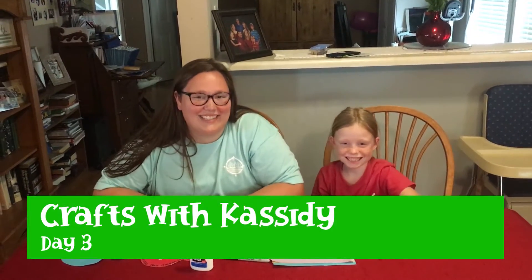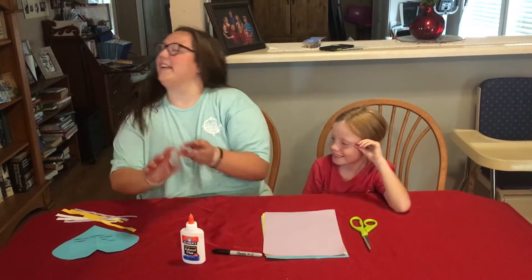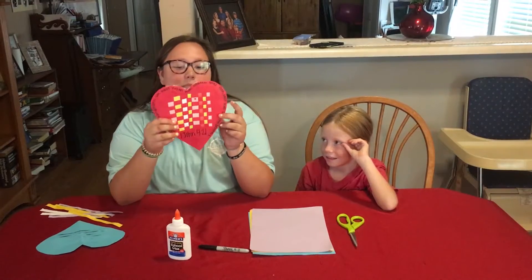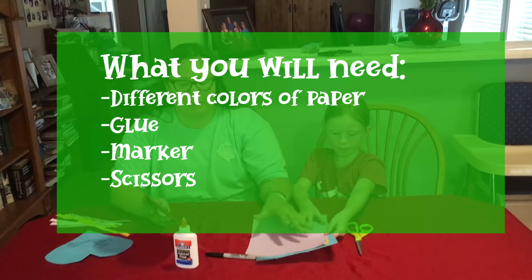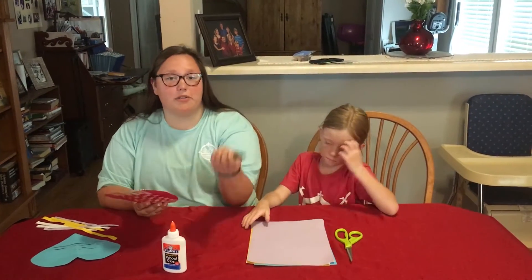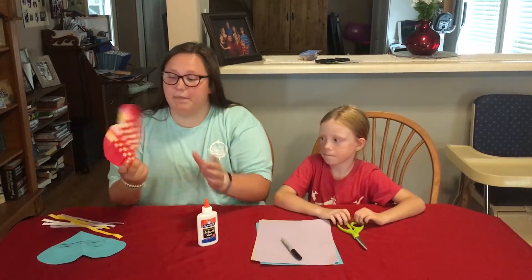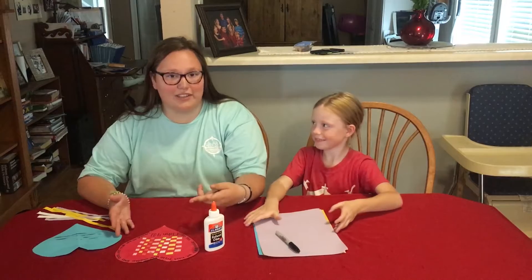Hey everyone and welcome back to Crafts with Cassidy. I'm here with Lucy and today we're making this cute heart that goes along with a verse I'll explain later. Before we get started, all you're going to need is different pieces of paper — one to cut out the heart and one to fill it in, a marker or pencil to write the verse, glue for the paper, and scissors to cut the heart shape. That's all you need, so let's get started.